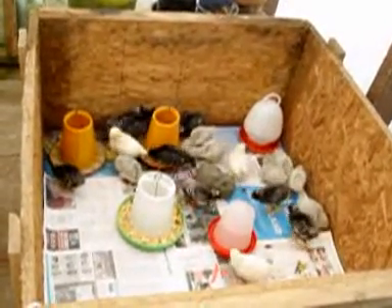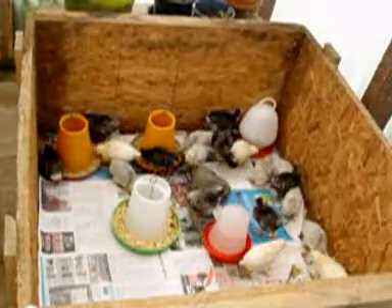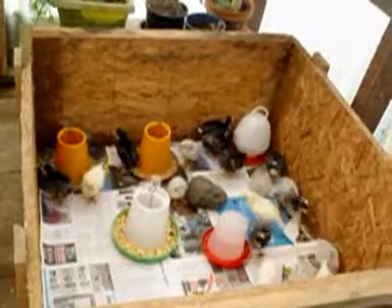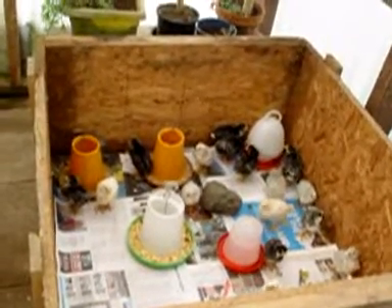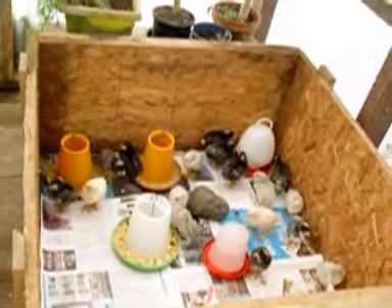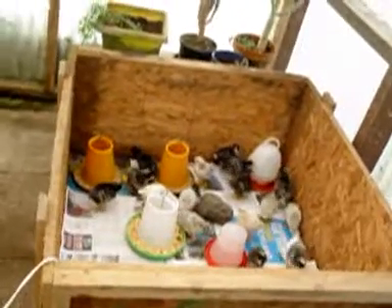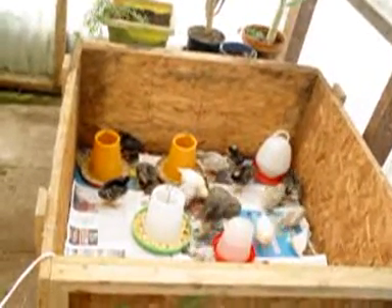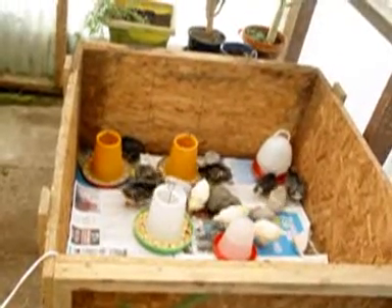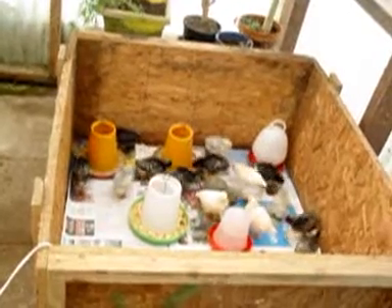These guys are ready today to go out to the outside boxes. So the next step is to go to the boxes outside on the veranda, where they can get actual sunlight — I want them to get the sun on them. They need that sunshine. So they go into those outside boxes on the veranda of the shed and they have the heat pad, and then they go onto the grass. Everything in stages.